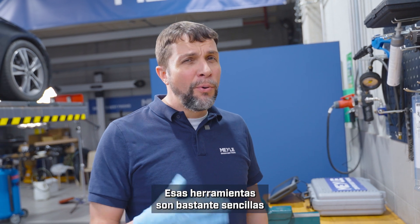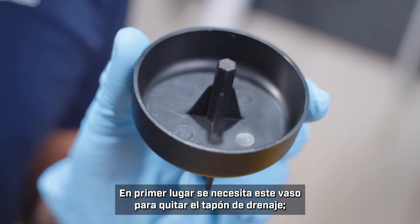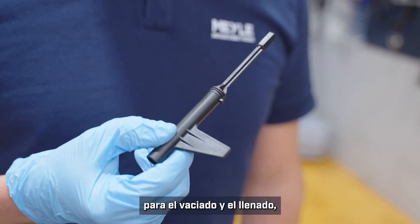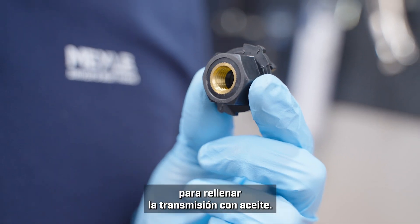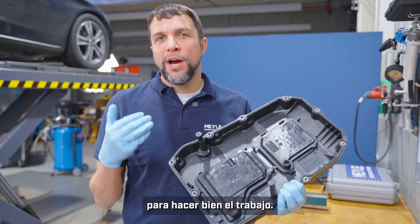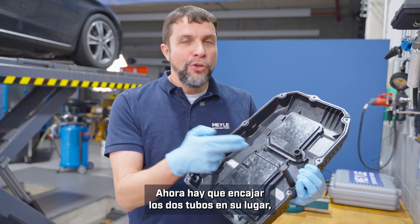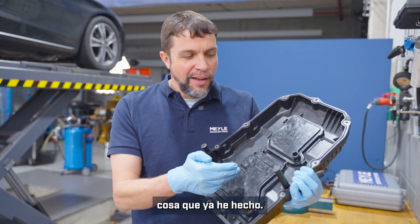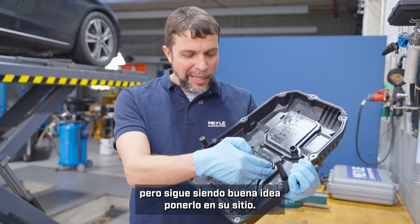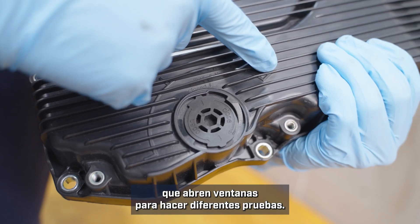The tools that you will need are pretty simple and should be readily available. First, you'll need this cup to remove the drain plug. You'll need this hex key to move the tubes into the correct position for draining and filling, and you will need this adapter to refill the transmission with oil. The Myla kit will come with everything you need. The filters are pre-installed, as is the gasket and the magnets. The two tubes need to be snapped into place. The tall skinny one is for ultrasonic testing — which we won't be doing today — and this other tube has four positions that open windows to do different tasks.